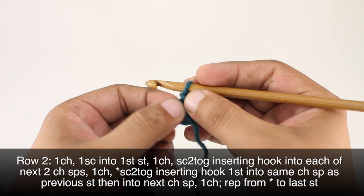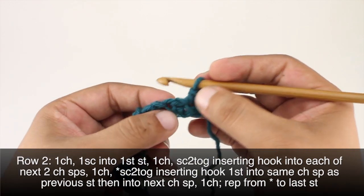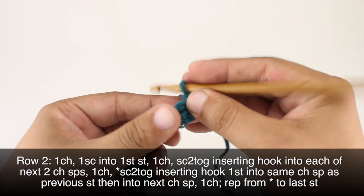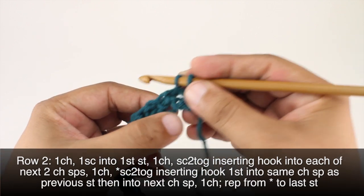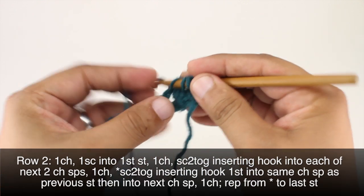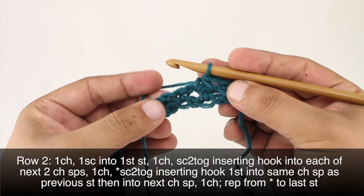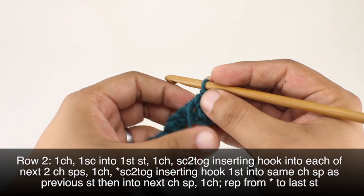inserting our hook into each of the next two chain spaces. We're going to insert the hook and draw through, then insert our hook into the next space and draw through, and then we're going to yarn over and draw through all three loops on our hook together. That's a single crochet two together.